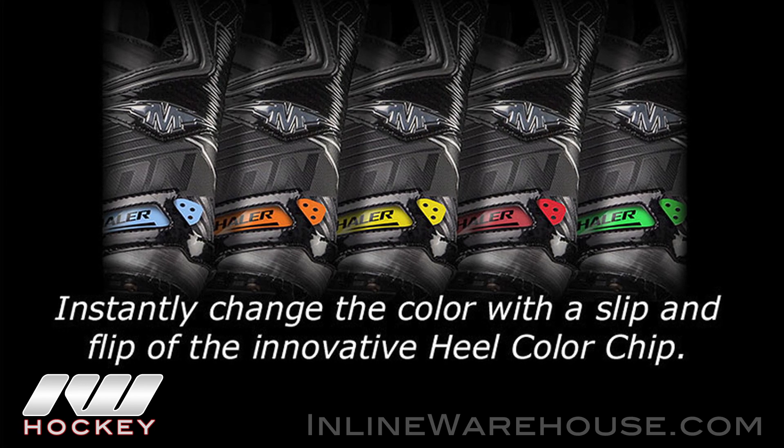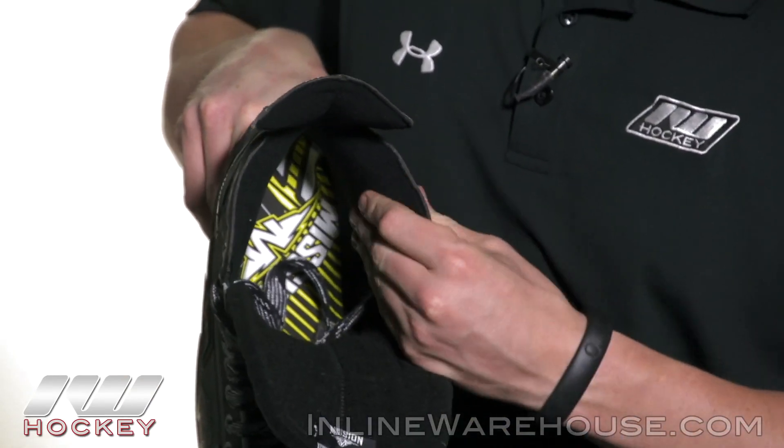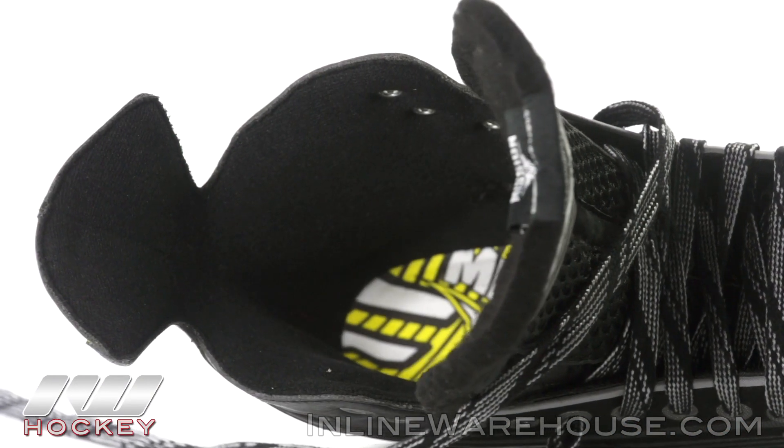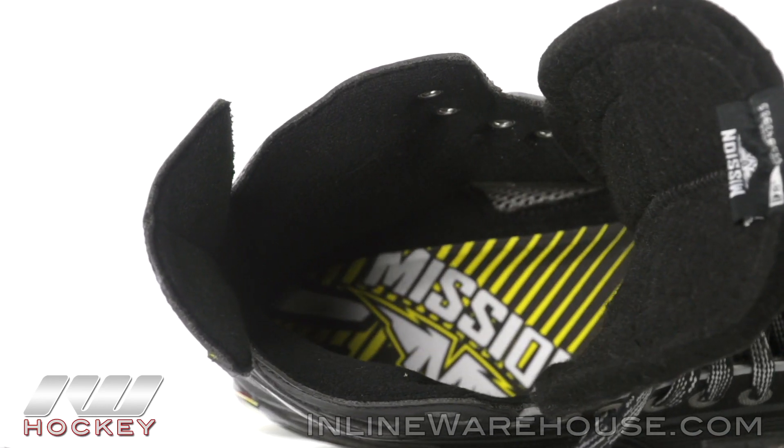Getting into the liner, it's a very soft liner so it has a great feel when you slide it in, especially with these deep ankle foams down here. It really helps to wick away moisture and keep your feet dry too.